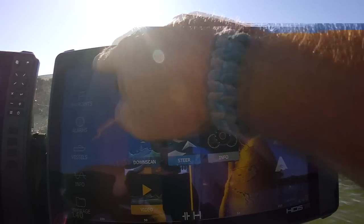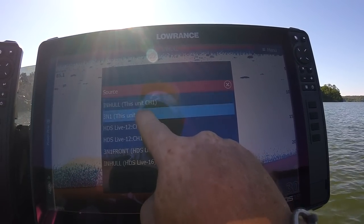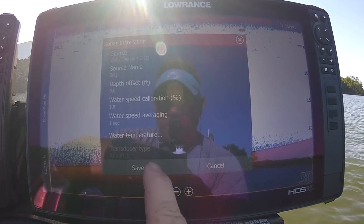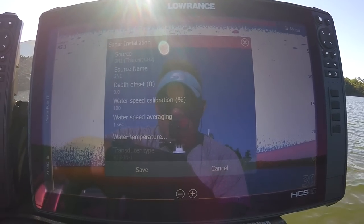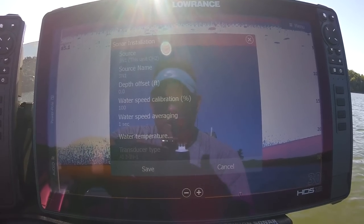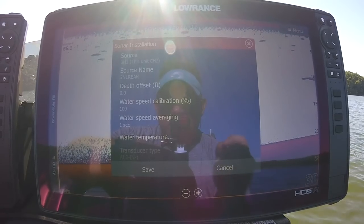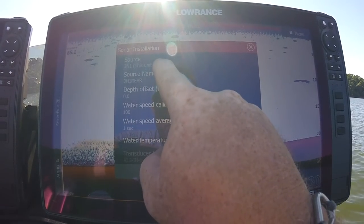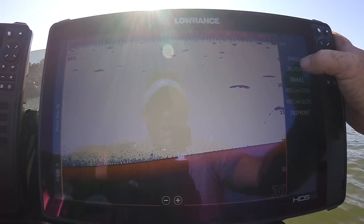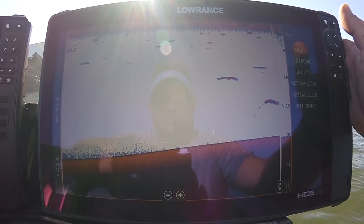Go to Pages, Settings, Sonar, Installation, then go to Channel Two. If it's set up properly and detecting that transducer, the transducer type should say 'AI 3-in-1' and it should be grayed out so you can't change it — it's auto-detected. Go in and name it 'Three in One Rear' since I have a 3-in-1 on the front as well. Press Enter, hit Save. Now up top you've got 'In Hull,' and when you go to Menu then Source you can pull up 'Three in One Rear.'